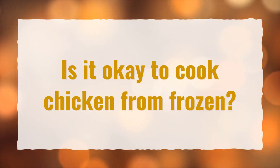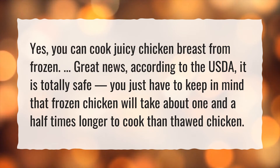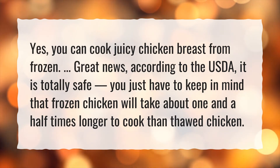Is it okay to cook chicken from frozen? Yes, you can cook juicy chicken breast from frozen. Great news! According to the USDA, it is totally safe. You just have to keep in mind that frozen chicken will take about one and a half times longer to cook than thawed chicken.